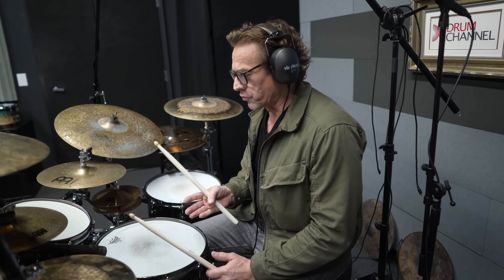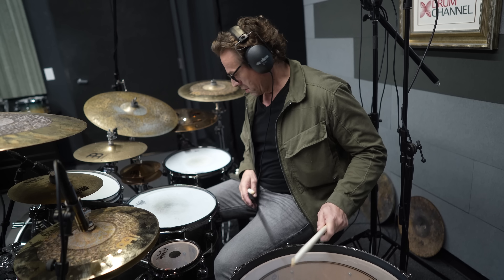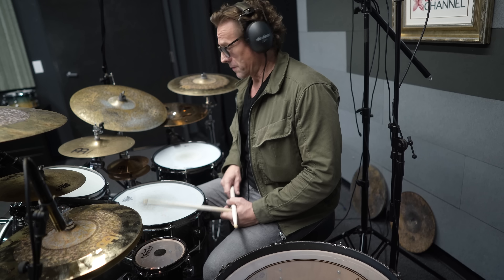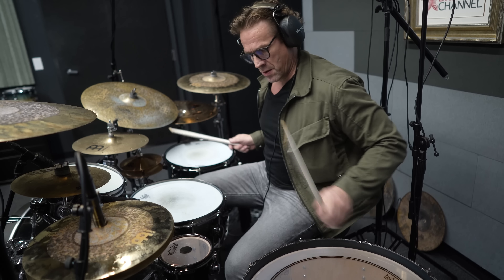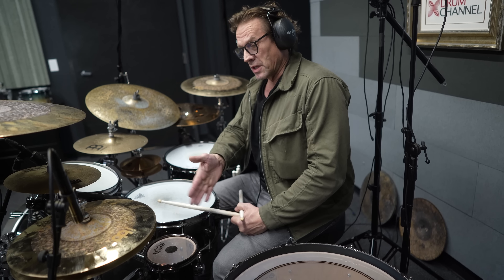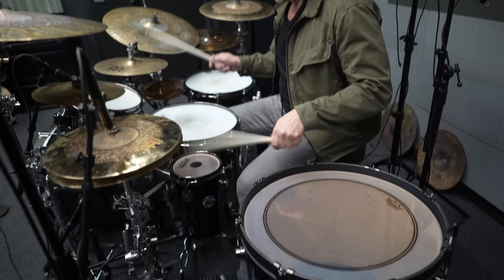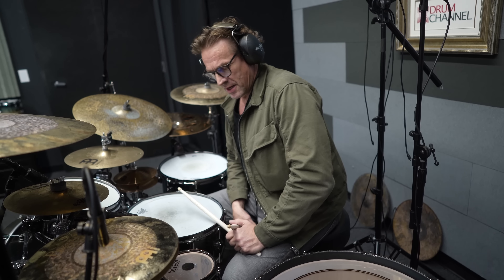Now there's another little tricky thing in the song — a linear single roll between the left hand and right foot. So 32nd notes: the left hand plays the 16th notes and the right foot fills in between the left hand. That's tricky because the left foot keeps going. It's the single stroke roll between hand and foot, and then the E and R on the left foot.